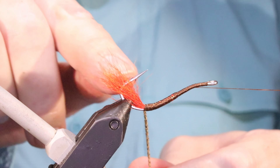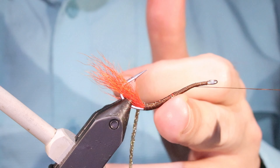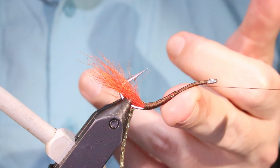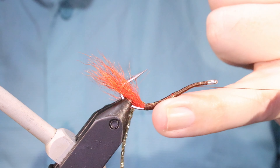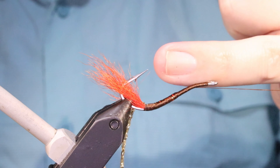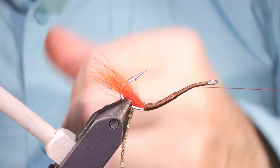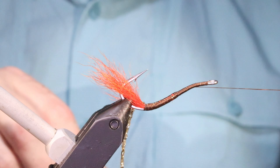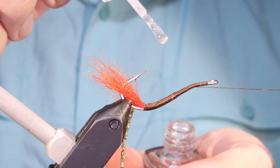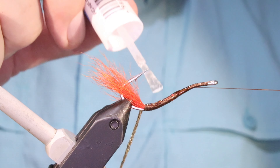I've kept the tail in the gap so that the drag's encouraging the fly to ride the right way up. We're going to varnish this and then wind the mylar — there's no drag on this part where the keeling effect will happen, and the wing's up here creating a parachute effect that should keep it tracking nice and true. As always, durability comes first.